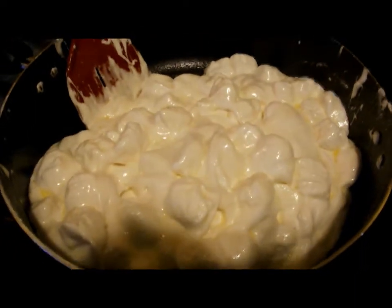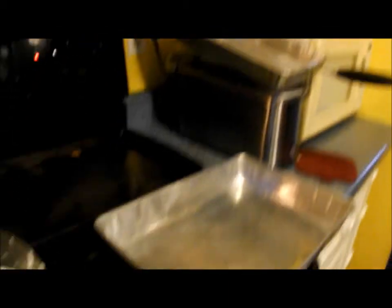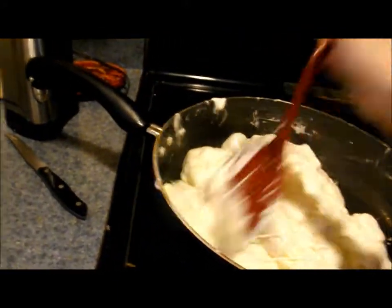As you can see, it is turning into a very gooey mess — that's a good thing. I have my pans out and I'm about to spray them with cooking spray so they don't stick. Once this is fully melted, which shouldn't be much longer, I will add in the Rice Krispies, and then you let them cool and they become Rice Krispie Treats.